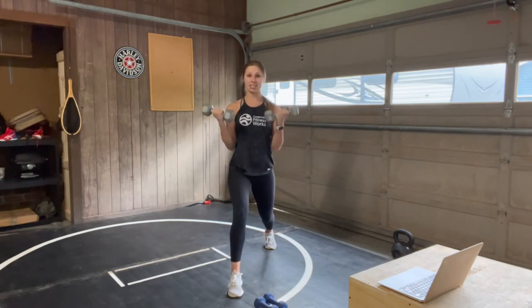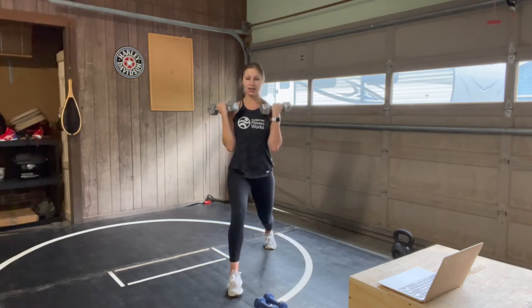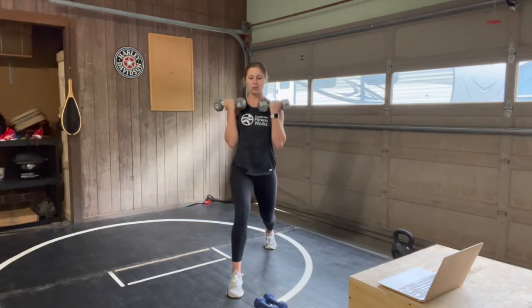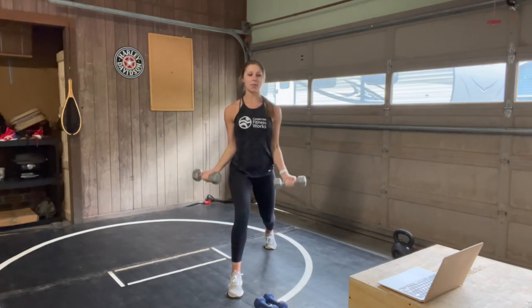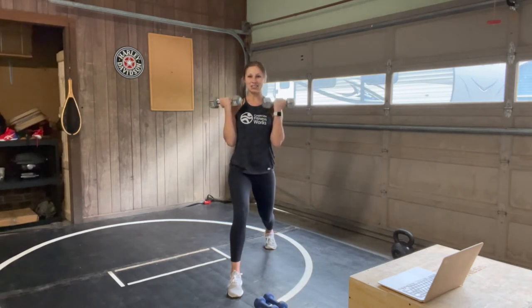20 seconds to go, you're 40 in. Stay with it, stabilizing nice and strong through that lunge. Engage through your core, belly button to spine. 10 seconds to go. All the way down, all the way up. Stay with me for 4, 3, 2, 1, and rest.